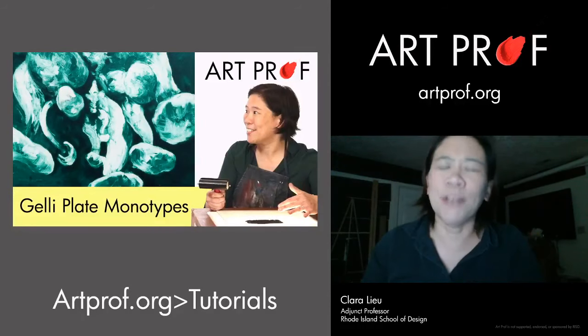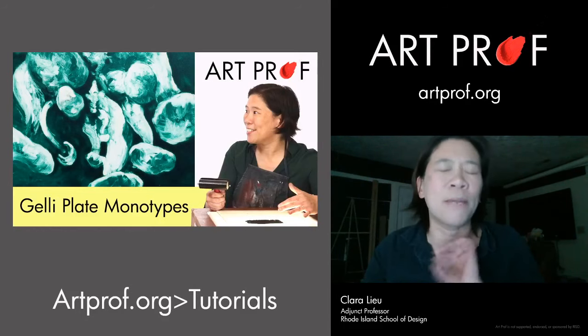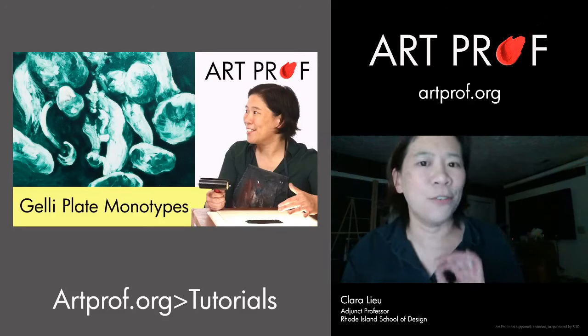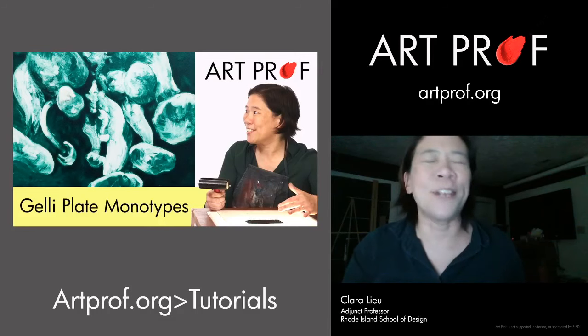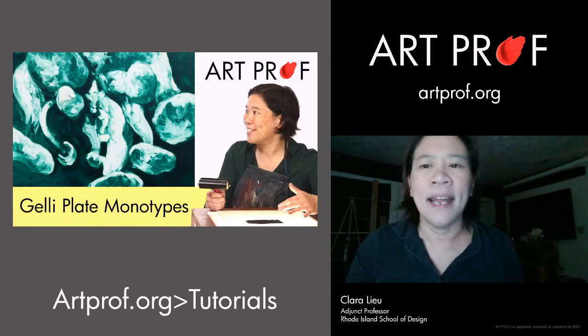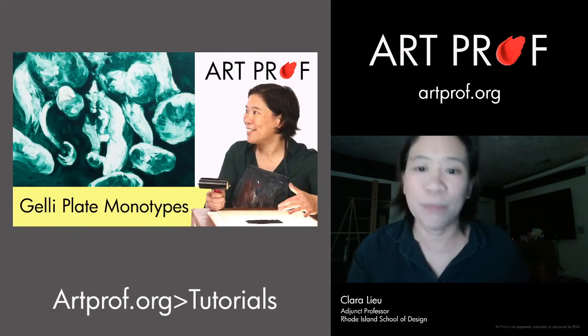We also have a project on jelly plate monotypes. This is super fun, especially if you like to paint — it's a great technique for someone who loves painting and wants to try printmaking. You do have to buy a jelly plate, but it's not difficult to find. You can go to Jelly Arts, who provided supplies for our tutorial. Buy one online and you're pretty much all set.